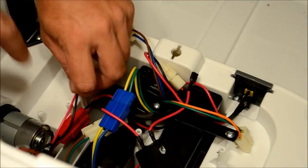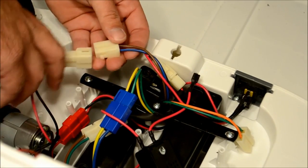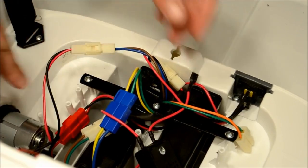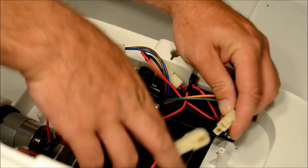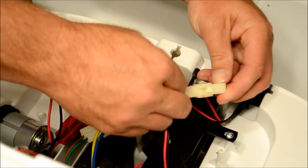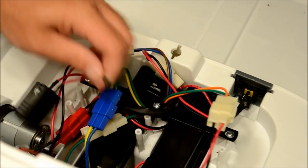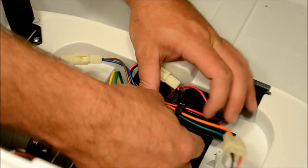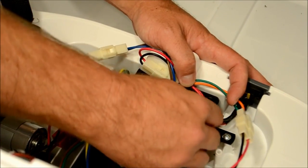Next it's time to hook up the vehicle wiring. Start by connecting the drive motor wires as you can see here in the video. These are the ones with the white connectors. Then most importantly connect the battery cable wire. This is the red wire going to a fuse box. Simply plug it into the connector under the battery cover.